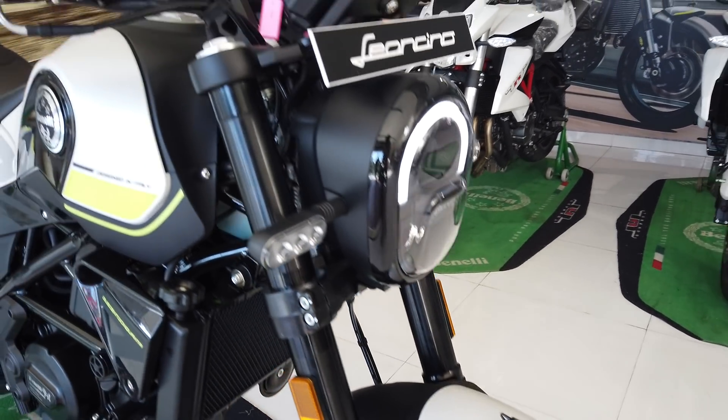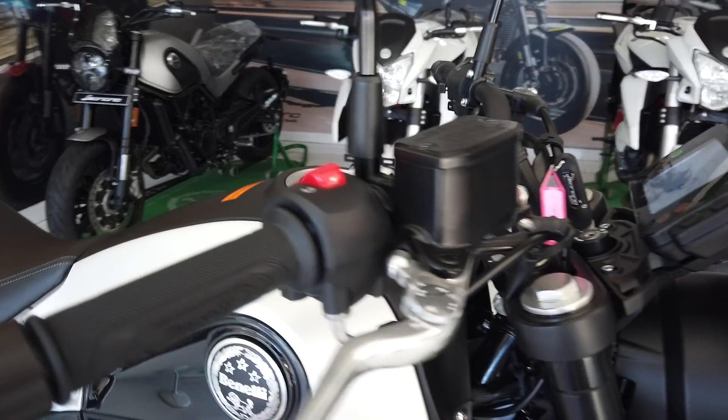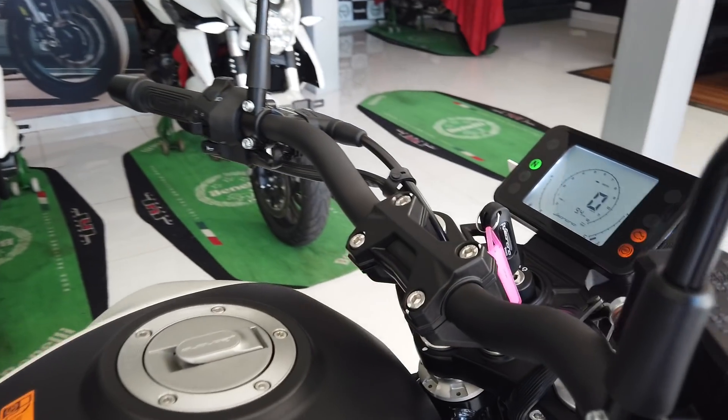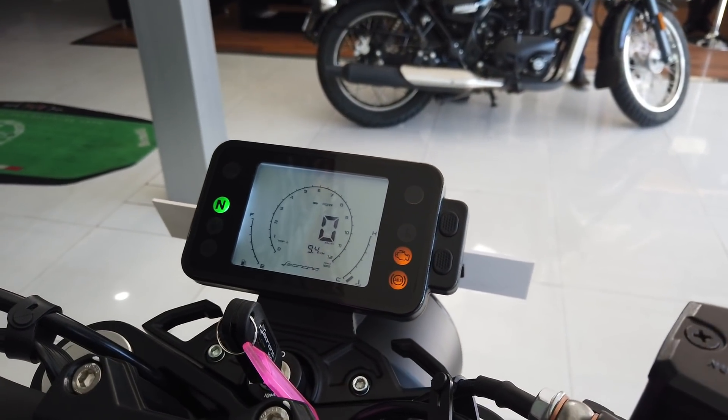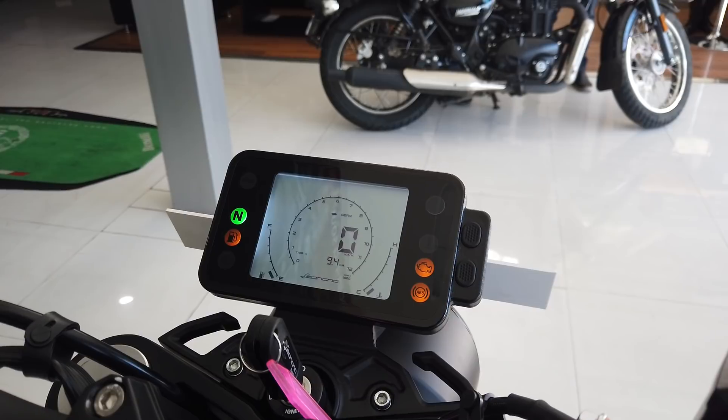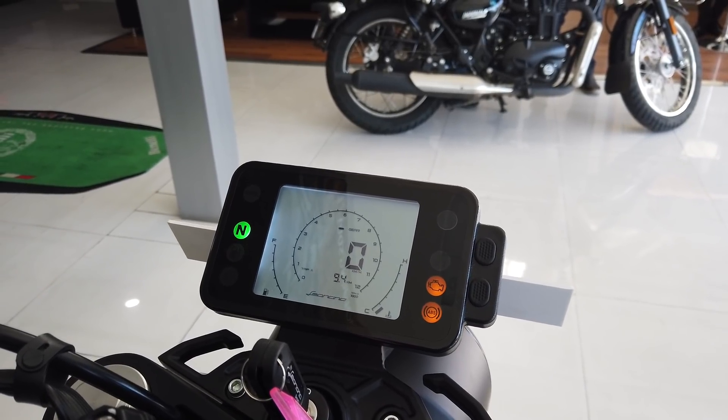The instrument cluster has been changed as well. While the 500 got a digital twin pod unit, here you have this rectangular LCD design. It gives you all the basic information you need and they've thrown in a gear position indicator as well, which is a nice touch.